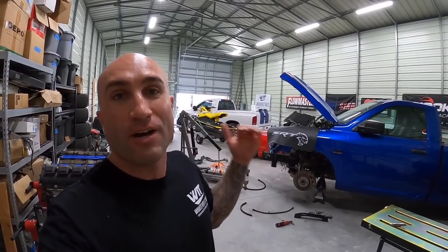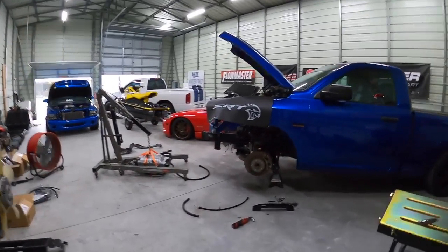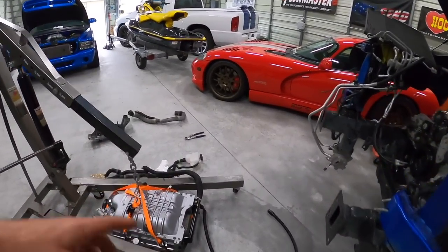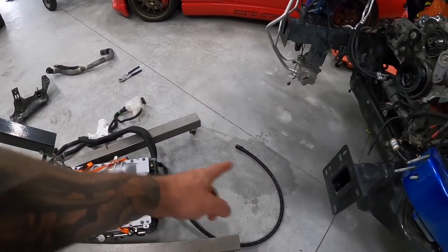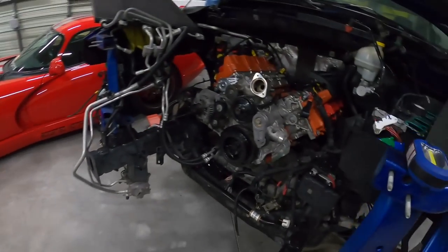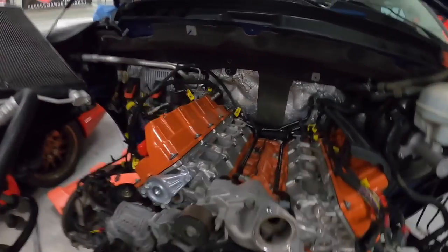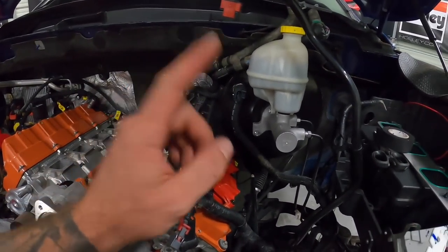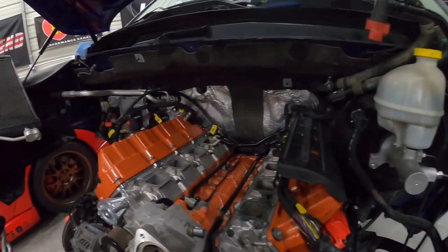In today's video we're working on the Hellcat swapped Ram 1500. Last video we finished off — we took the charger back off, we had made up our fuel line with the correct fittings, some more parts had shown up, we swapped our valve covers, and we also mounted the Holley fuel filter.